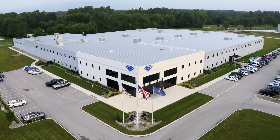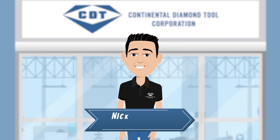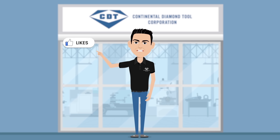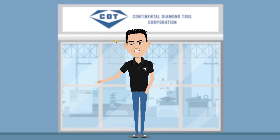If you're interested in seeing if the EVO hybrid bond series would benefit your operation, or if you have questions about optimizing your grinding process, we'd love to help. To reach out, send us an email at thegrindingchronicles@cdtusa.net. And get ready to learn something new in another episode from Continental Diamond Tool.